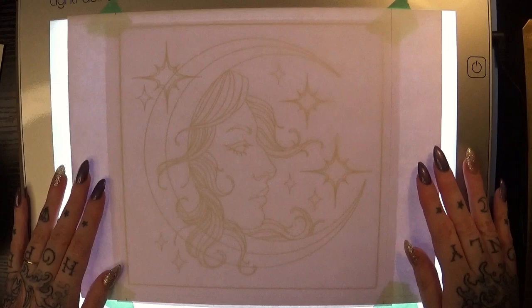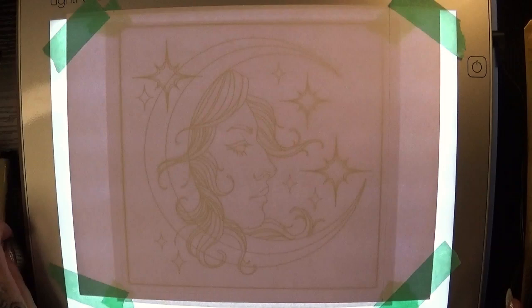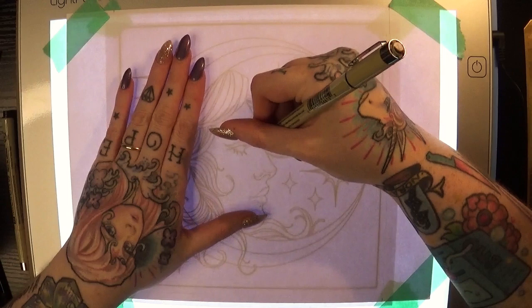I wanted my final piece to be around 8 inches by 8 inches and so I marked the paper so I could make the design as centered as possible. I just did this with some light pencil, and then I taped the paper down to my light pad so that it wouldn't shift around while I was drawing.